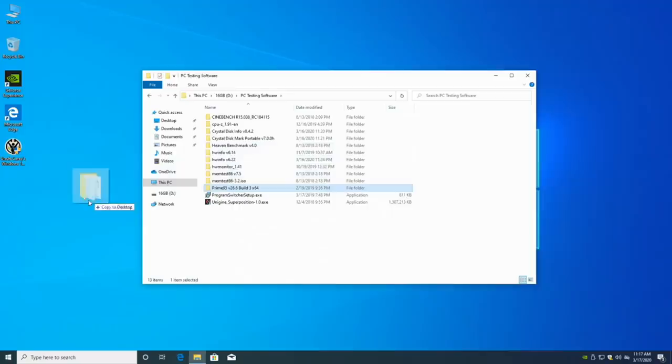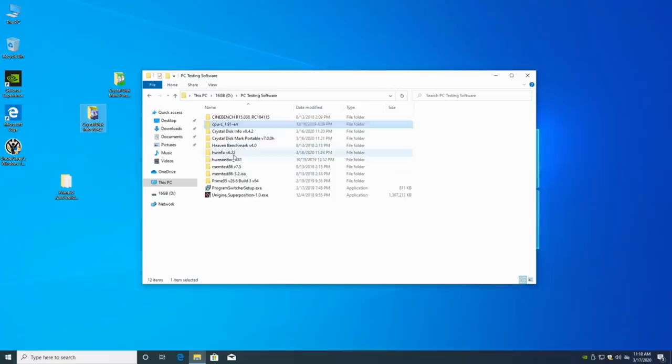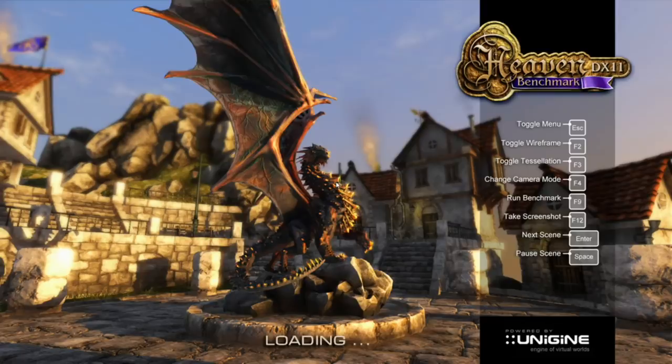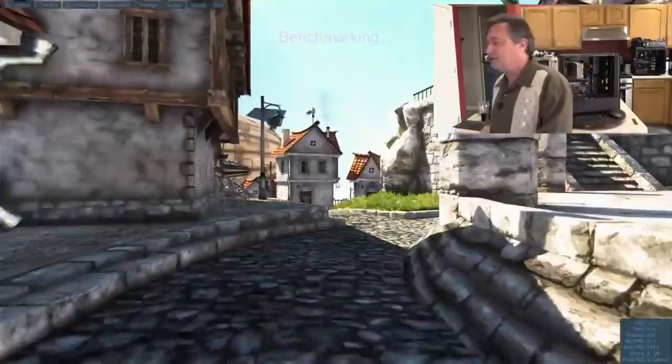I'll load up Prime95, CrystalDiskMark, CrystalDiskInfo, HWiNFO, and the Heaven benchmark. Let's run Heaven and see if it completes without rebooting. So far the machine has been running well since I pulled that one RAM module out — but let's not jump to any conclusions. F9 starts the benchmark. It ran just fine with no problems.